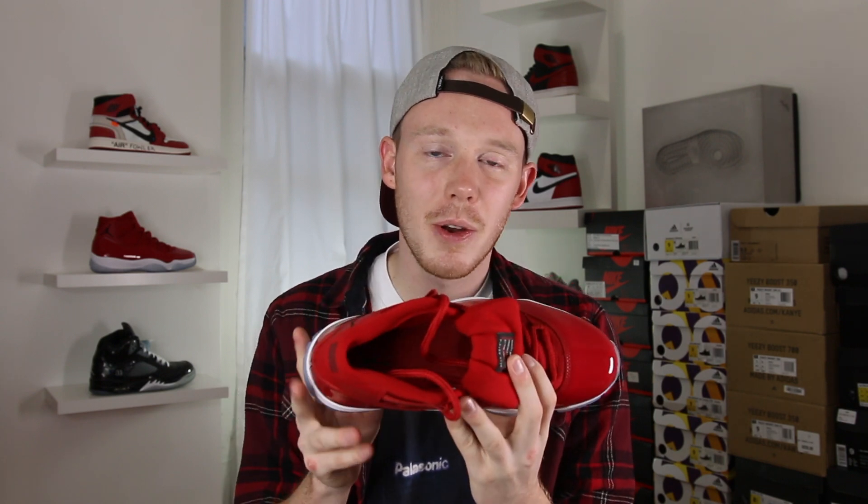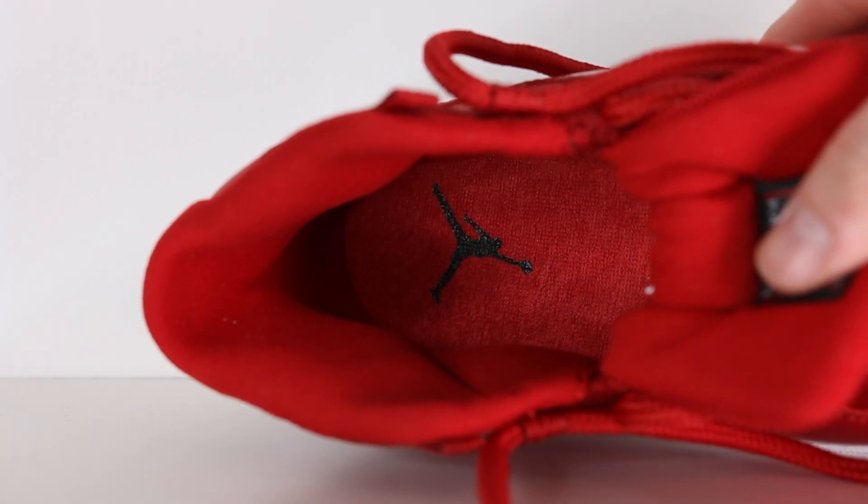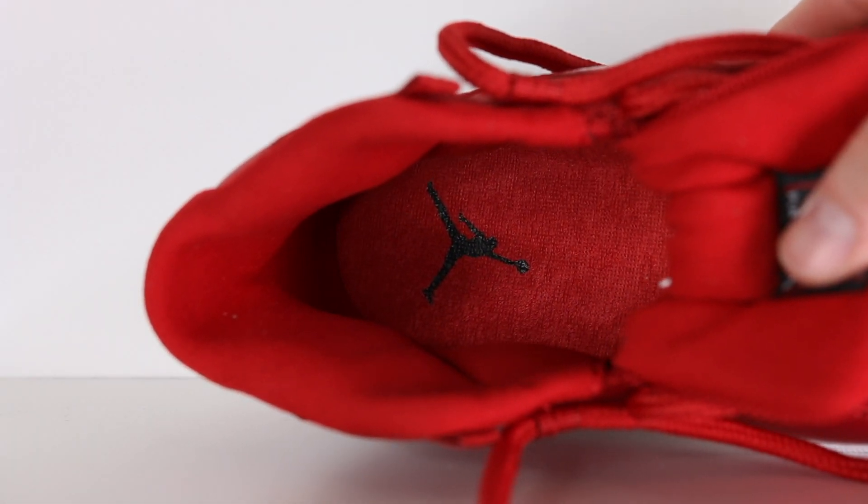As you could already tell, they really didn't skimp on the red. When you get inside the shoe, you'll notice that the sock liner and the insole are also draped in that same red you have on the rest of the upper. They could have opted to make the inside of the shoe just black like they do with a lot of other sneakers, but it looks like they went all out in this colorway, which I really appreciate.